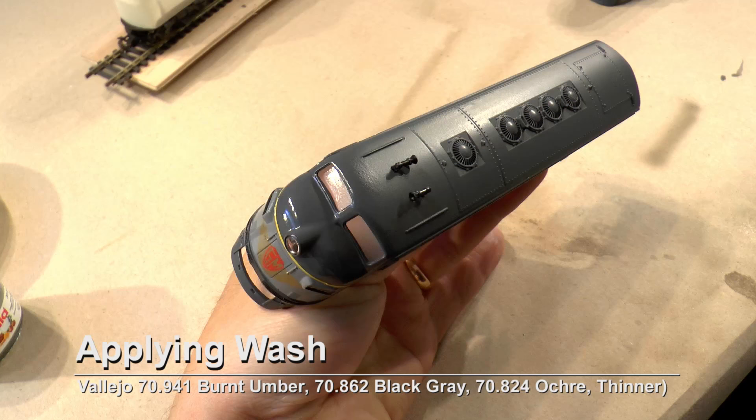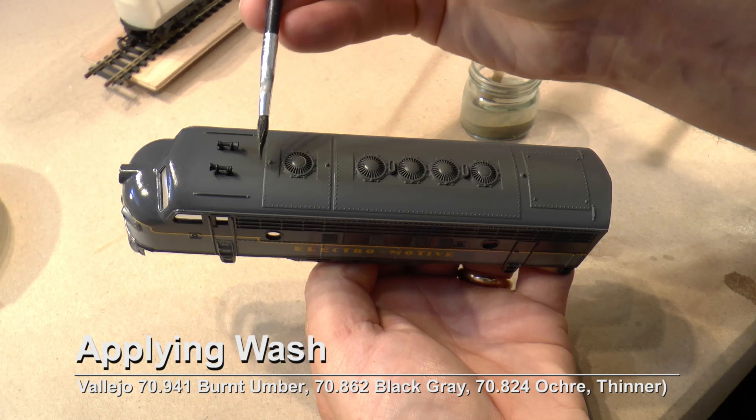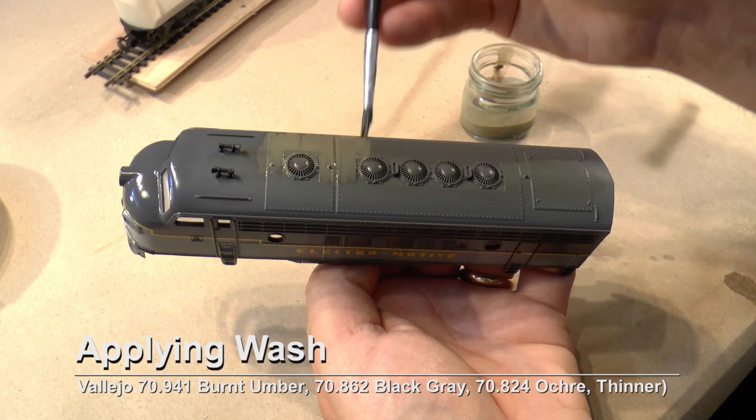I apply the same wash on the roof and later I will also use a brush to put streaks in it like this.